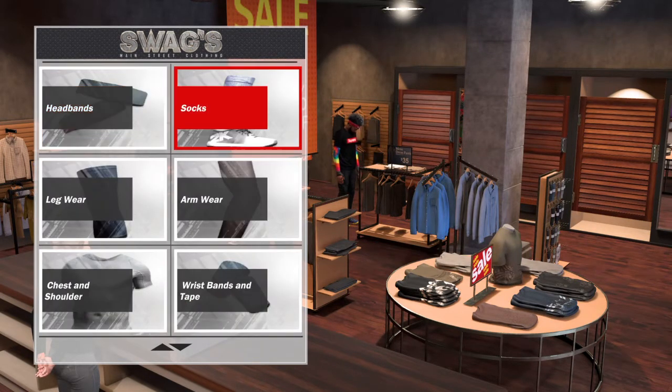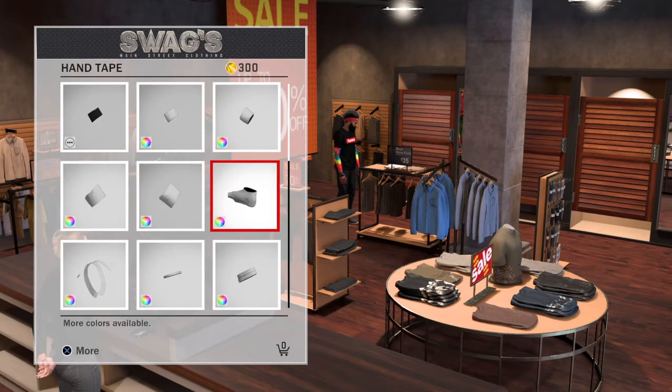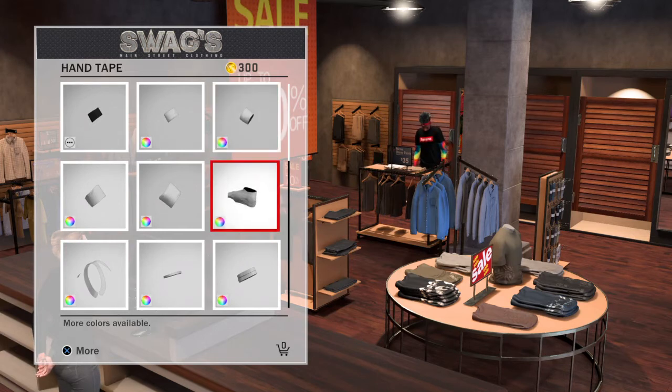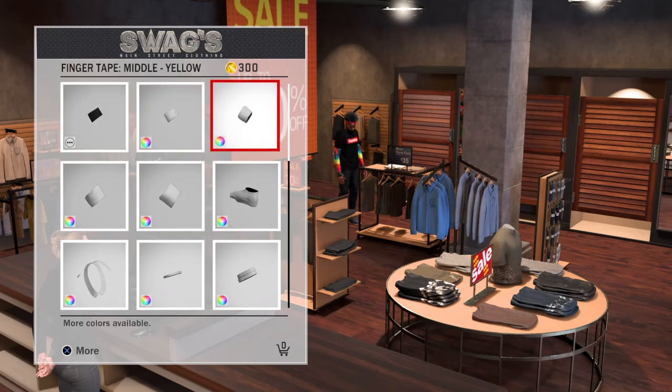So you go to Accessories, then you go to Wrist, Hand, and Tape. Then you go to this one — the third row, and the second row, like the second row and the third line.